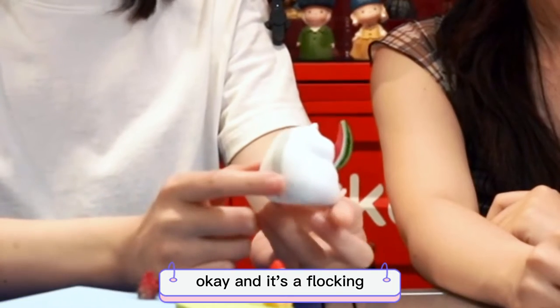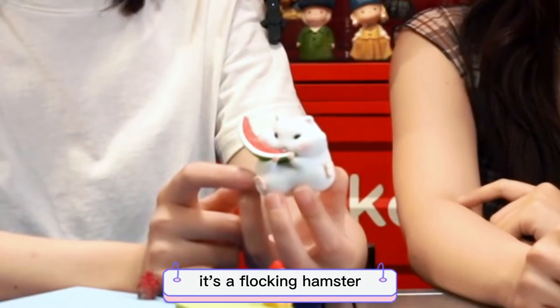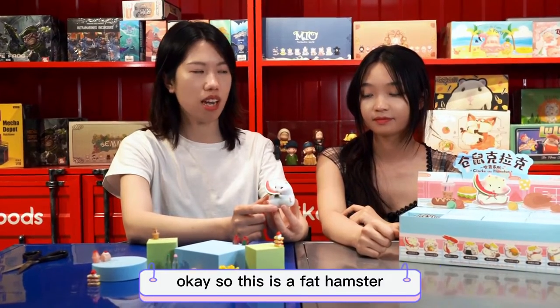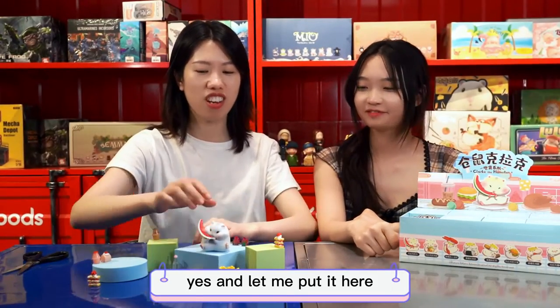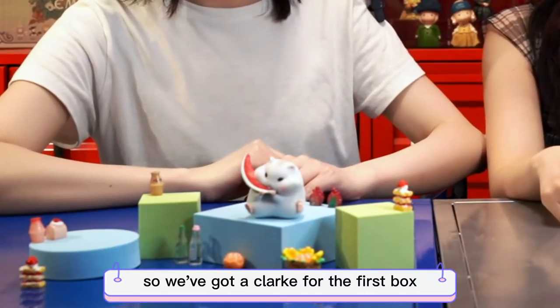It's a blocking hamster — a blocking hamster. This is a "bad" hamster, and I think all these hamsters are so bad. It's very lovely! Let me put it here. So we got a Clark for the first box.